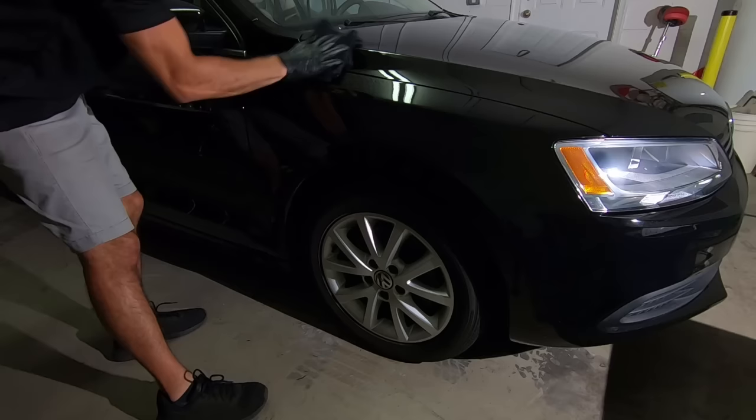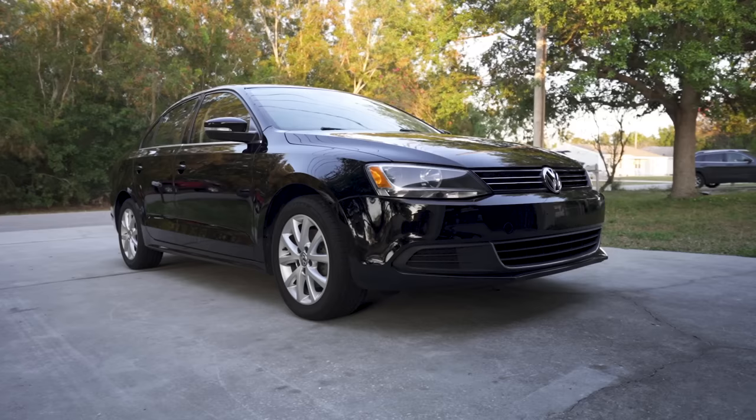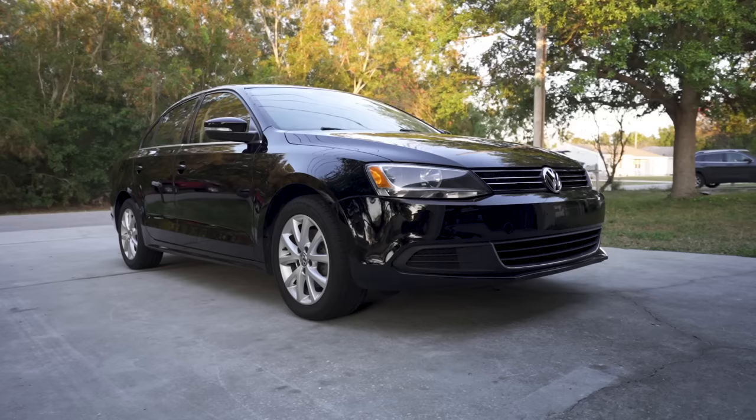After roughly 15 hours, the car is fully washed, corrected, and protected. Let's check out the results.